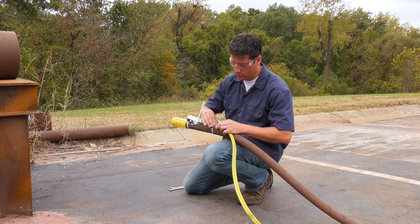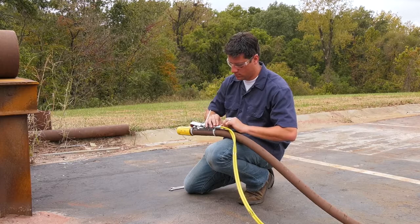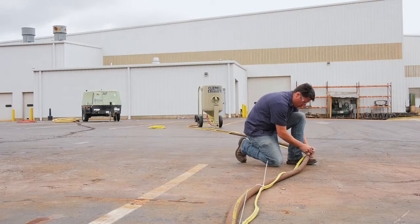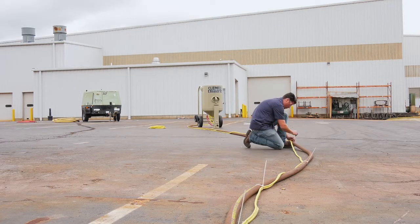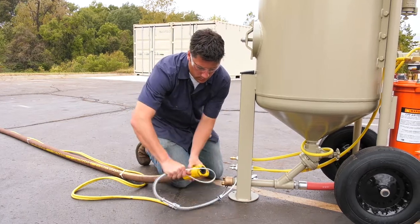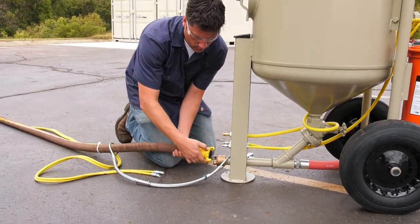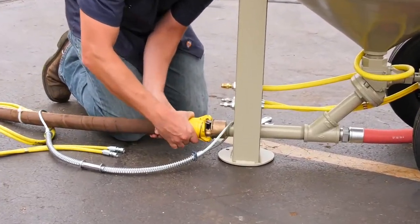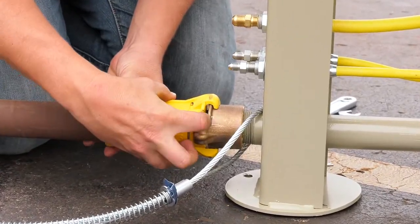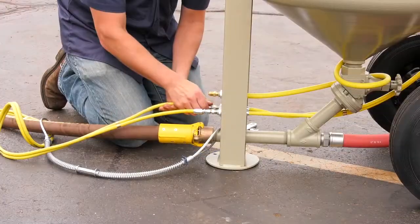Attach the twin-line hose to the two fittings on the back of the control handle. Either side of the hose can be attached to either fitting. Working from the control handle back, band the twin-line hose to the blast hose every four to six feet. Make sure the coupling gaskets are in place and in good condition before connecting the blast hose to the quick coupling on the blast machine. When connecting the blast hose with nylon couplings, make sure the coupling spring lock pins are at 180 degrees. The pin should enter the open hole of the adjoining coupling. The spring lock pins prevent accidental separation of hose couplings during blasting.